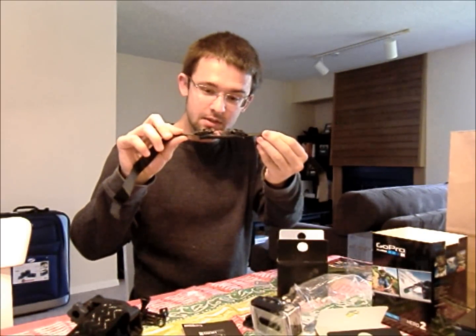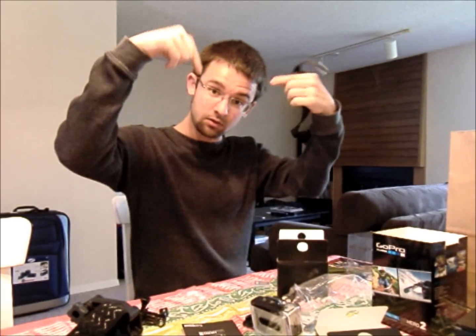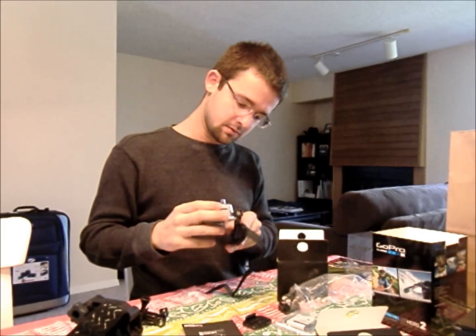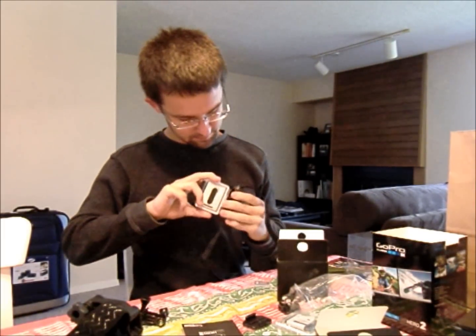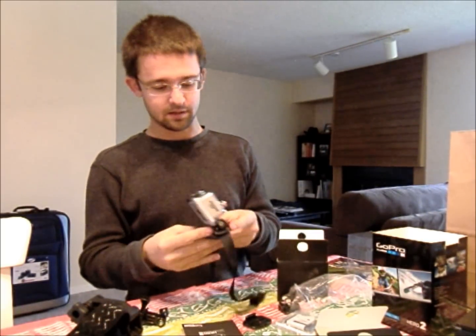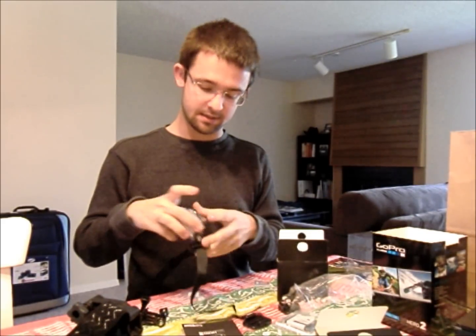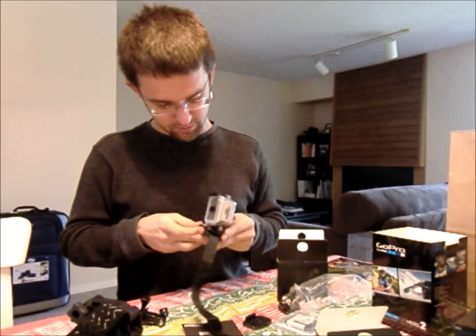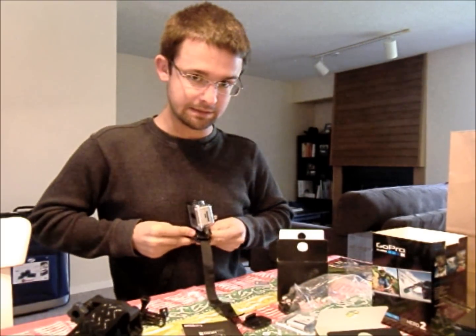It also comes with the vented helmet strap. You know how helmets have little vents in them — this will strap into that, and then your camera will slide and lock into it. It's got a little squeezy clip on the bottom so these things lock in nice and tight. You squeeze the little clips, which I will show you a better view of once I figure out how to get this off easily.